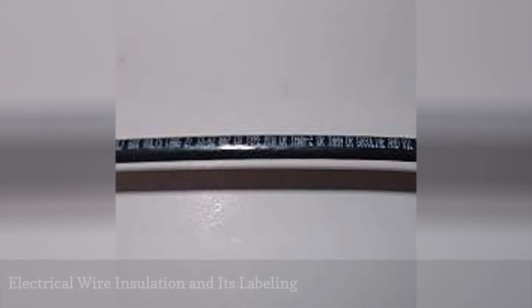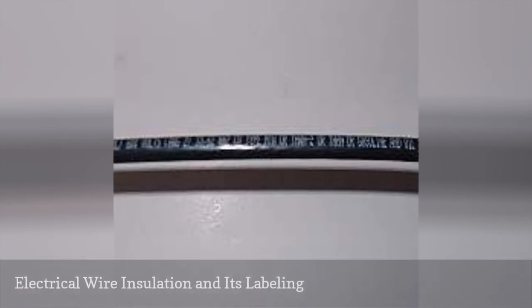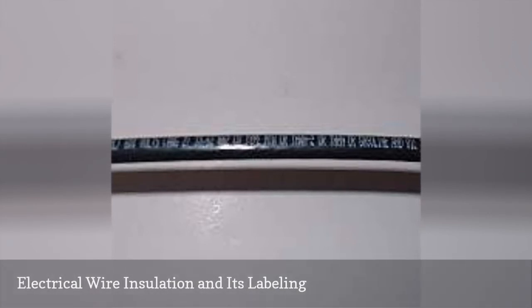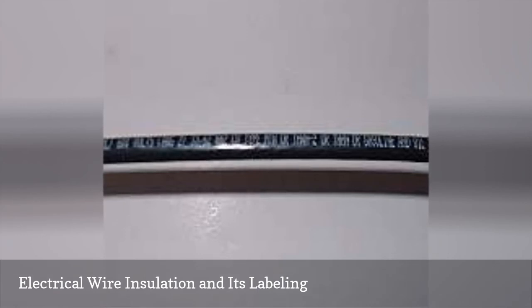Electrical wiring to be run in conduit comes in individual strands, encased in insulation to protect the wire and insulate it from other wires in the conduit. Wires come in either solid or stranded, depending on the wire size. Bare conductors are available for ground wires only. The insulation is made to take on some rather extreme conditions — heat, oil, gasoline, and water-resistant coatings are all available to help your electrical wire survive.